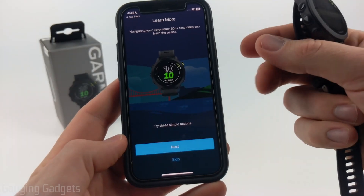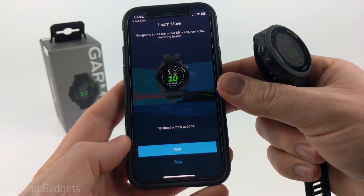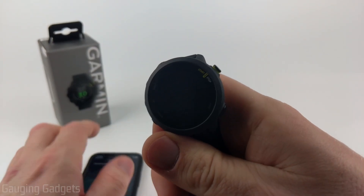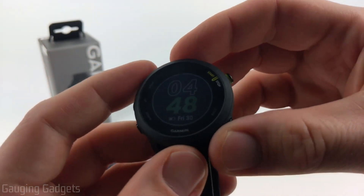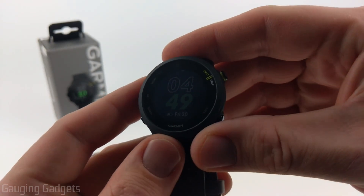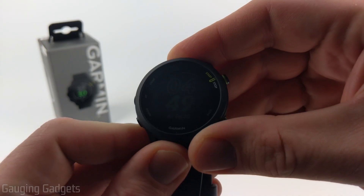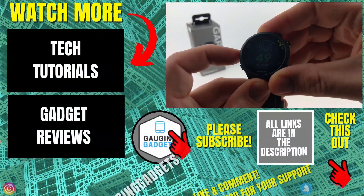Finally, they have some tutorials and different guides on here so you can learn more about your Forerunner 55. But if you'd like to watch more videos like this that go into different features on the actual watch, check the description — I'll have several of those showing you how to use and set up different cool things on this watch to customize it and use it to its fullest potential.